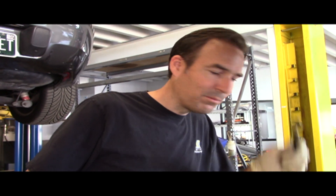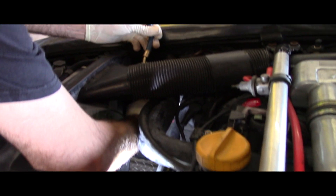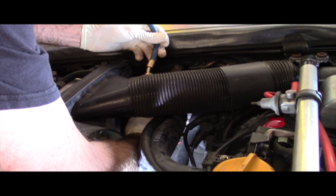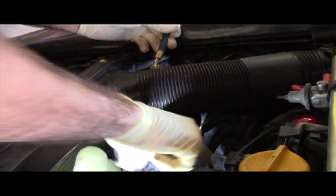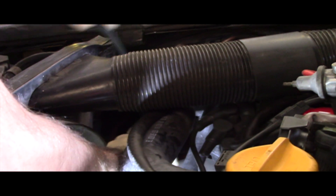Hooking up the low side blue hose. On 86.5 cars, the low side service port is underneath the upper radiator hose. It's kind of tight and you won't want to do this if the radiator hose is too hot to touch, because you're going to be getting real cozy with it.